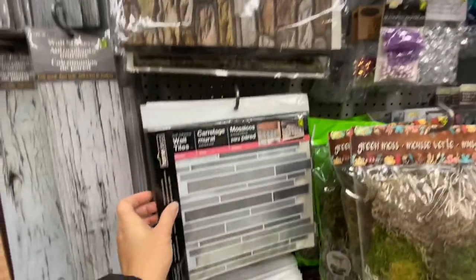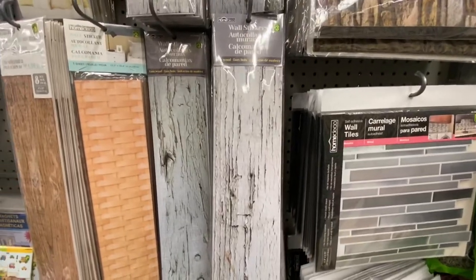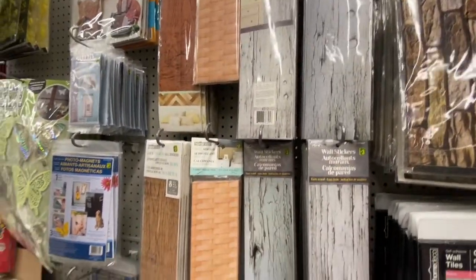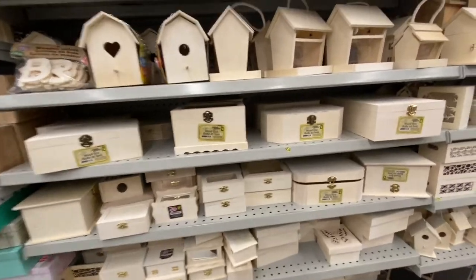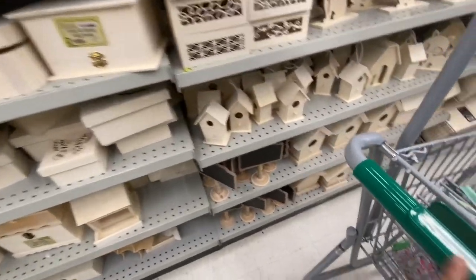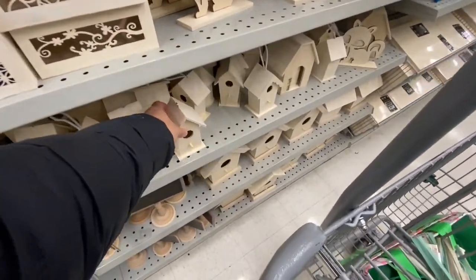These tiles are four dollars and come one in a pack — a bit on the pricier side. Wall stickers are three dollars and you get about eight panels — great for putting on foam board to make photography backgrounds. Lots of unfinished wooden DIY items — I love this mini birdhouse. They have so many different sizes, starting at $4.50.